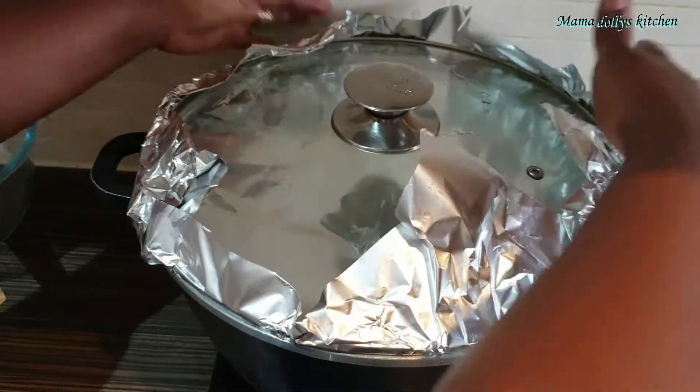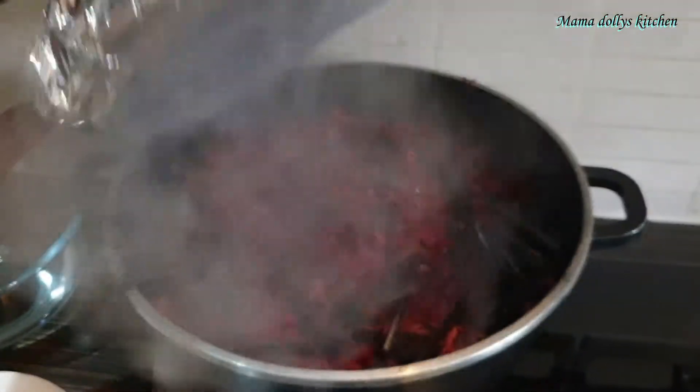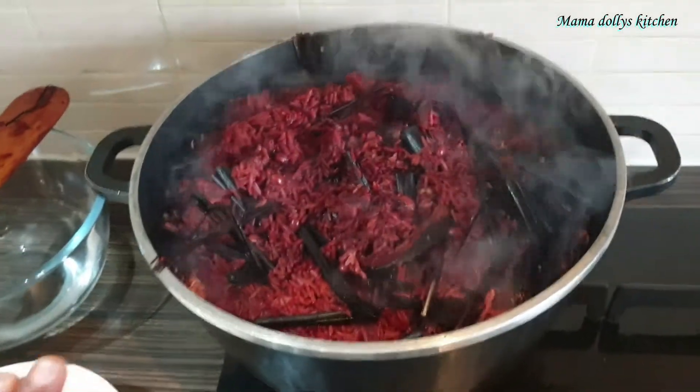We let it cook for an extra 10 minutes. We are now checking on our wachi and it looks good already. Now I'll be taking out all the leaves.